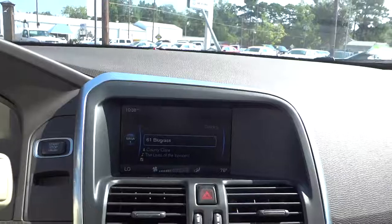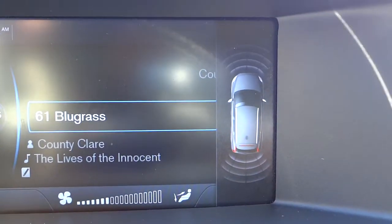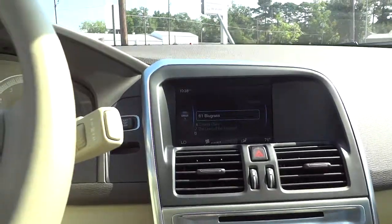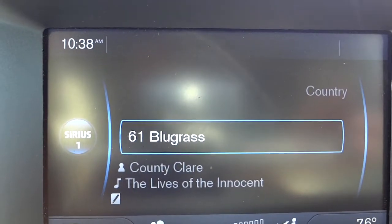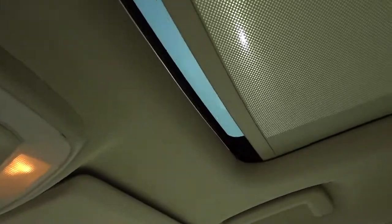When I put it in reverse, it doesn't have a backup camera but you see the little car icon and it shows little waves coming out showing you the parking sensors all the way around — I thought that was pretty neat. There's a nice readout with a clock and temperature, and you've got a digital compass in the rear view mirror.